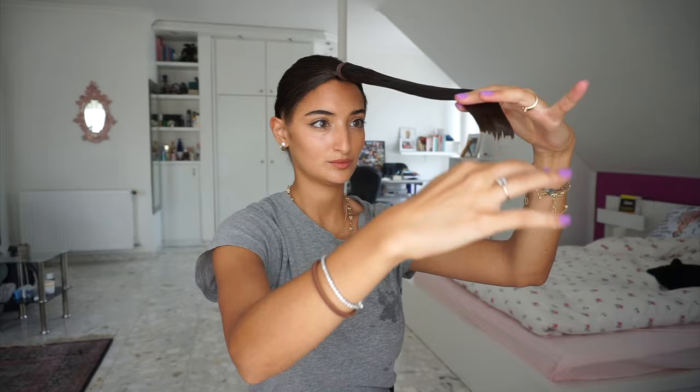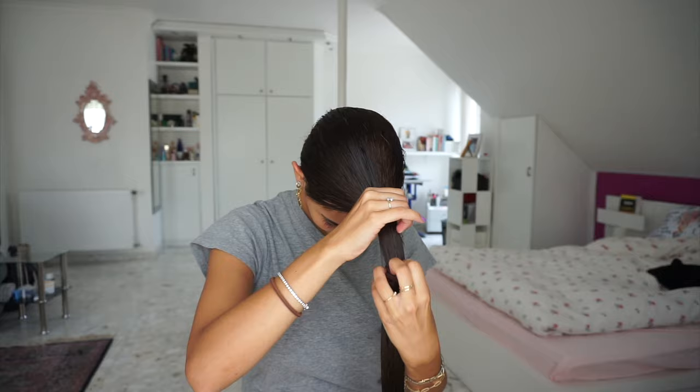Here I just fixed the tiny ends to make it a bit more even. If you want, you can also cut straight lines into your hair if you want to thin it out, but for me I have quite thin hair so I prefer to have it thick at the ends.